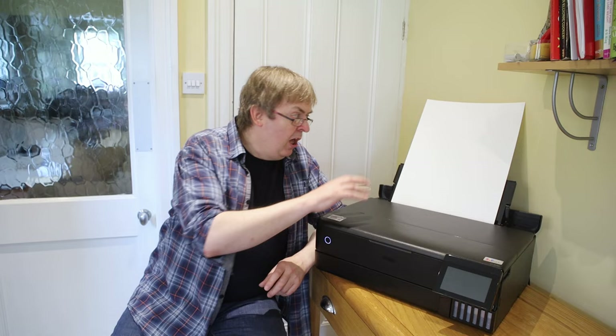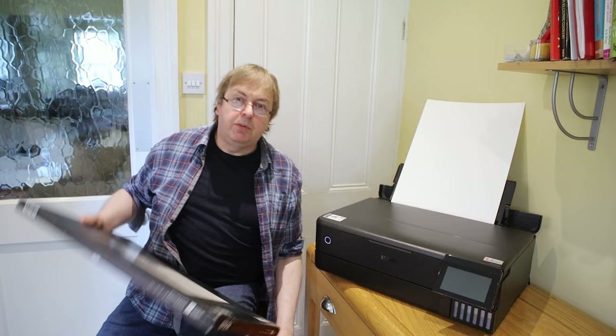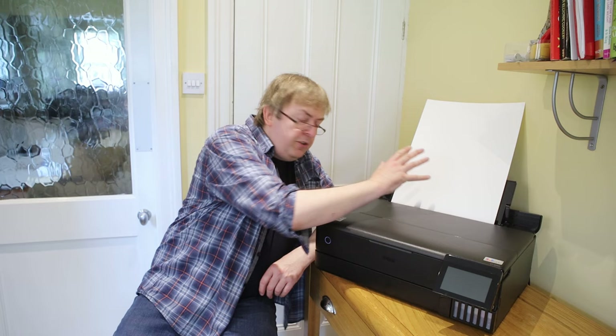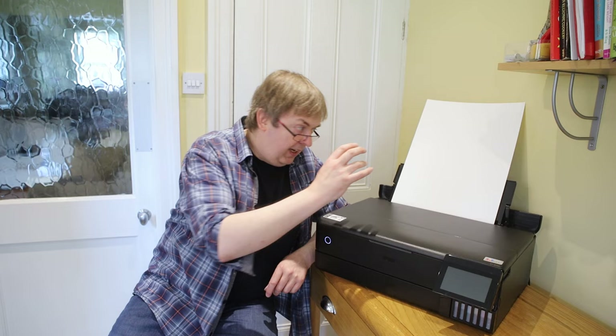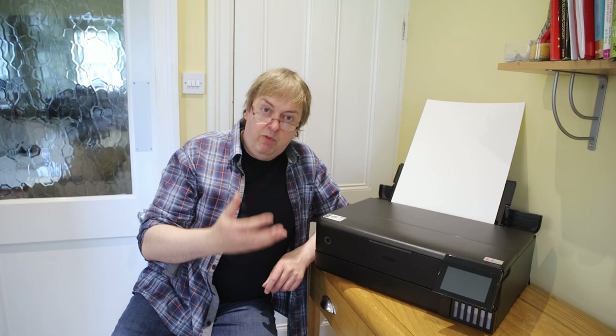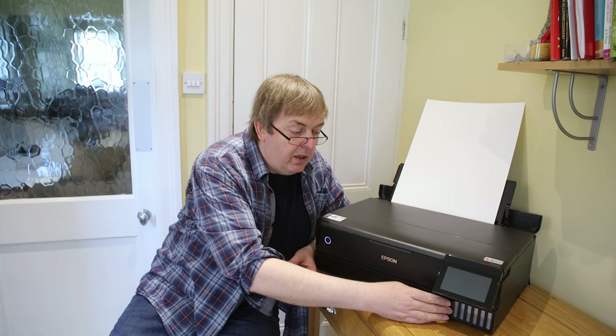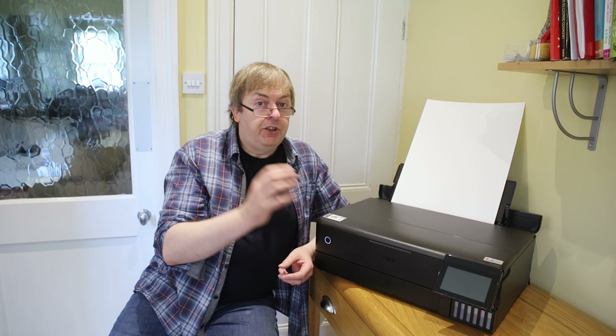I'm going to do two prints here. One on Epson Cold Press Natural textured paper — a cotton rag style paper with no optical brightness, so it's a natural colour, slightly textured surface. And also a print on a lustre finish to show the differences between different types of paper for black and white. The settings for art/matte paper and lustre paper use different ink combinations, and I'll look at how this affects print quality and why you need to be careful in your selection of paper type for black and white printing.